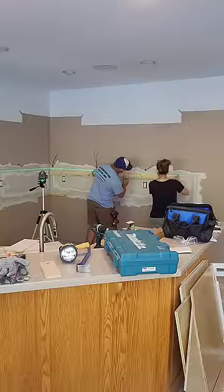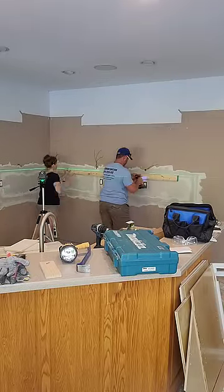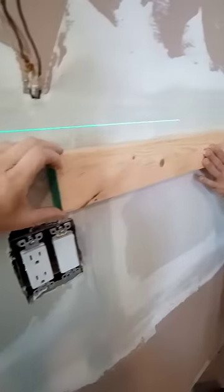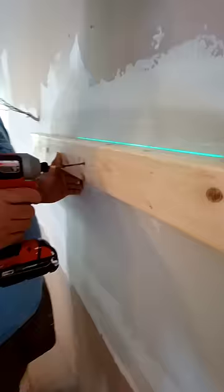Let's install some kitchen cabinets. Begin by attaching a ledger board to the wall — a 2x4 will do. This helps to keep the cabinets level and hold them in place while you screw them in. Make a mark on the board where the studs are, then screw the board into the studs.